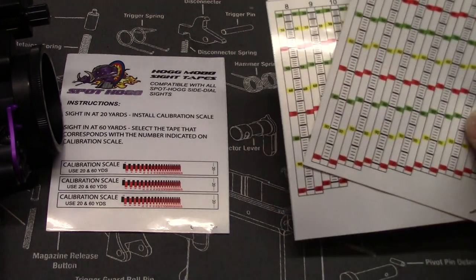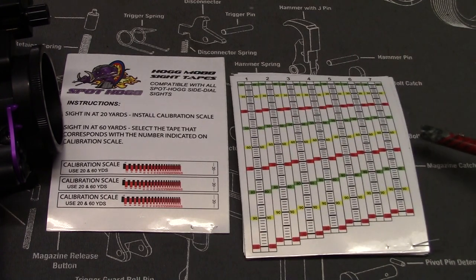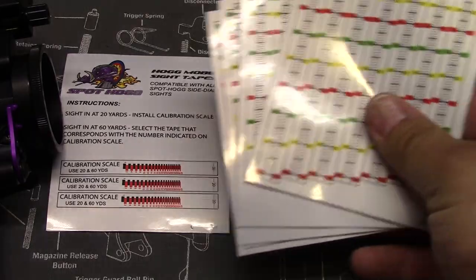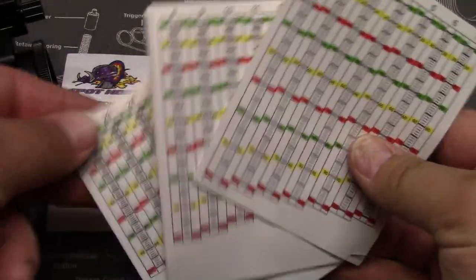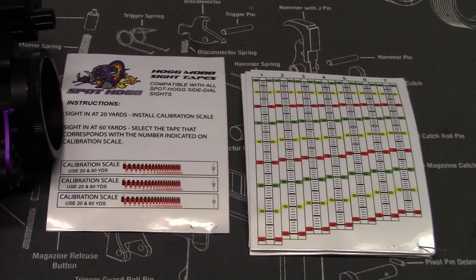They give you a book full of all these different sight tapes. If you ever need more, you can order them at Spot Hog or LancasterArchery.com, or your local pro shop might be able to order them for you. It's a very robust system — all different sight tapes for all different speeds of bows, all different risers, all different setups.